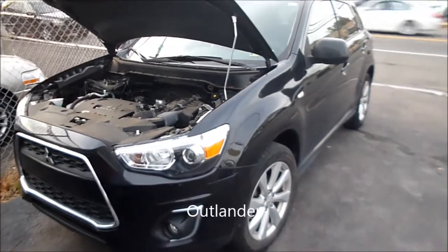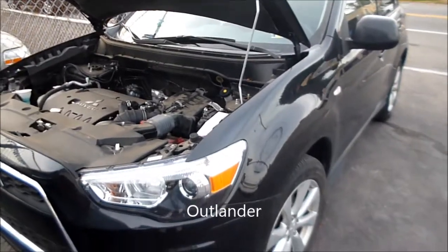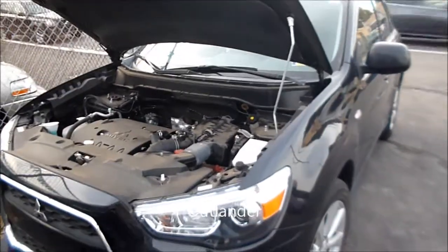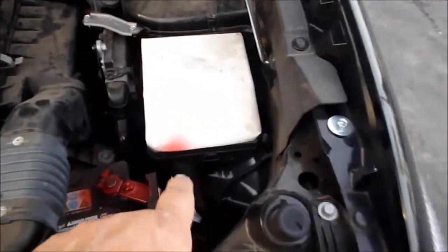We have a 2014 Mitsubishi Lancer — this covers many years. I'm going to show you where the fuse box locations are. The first one: if you open the hood and look on the driver's side near the battery, there will be this cover.